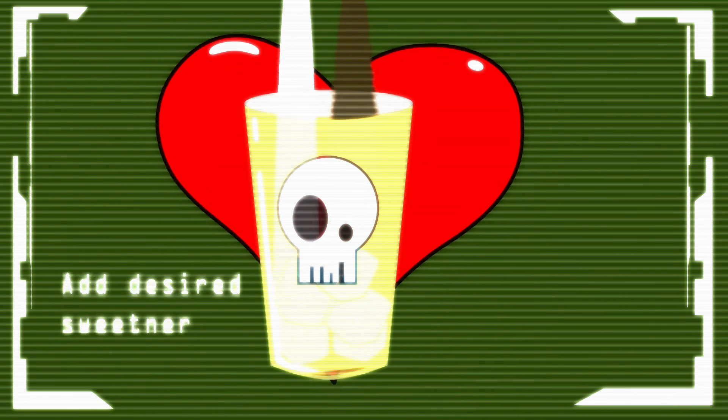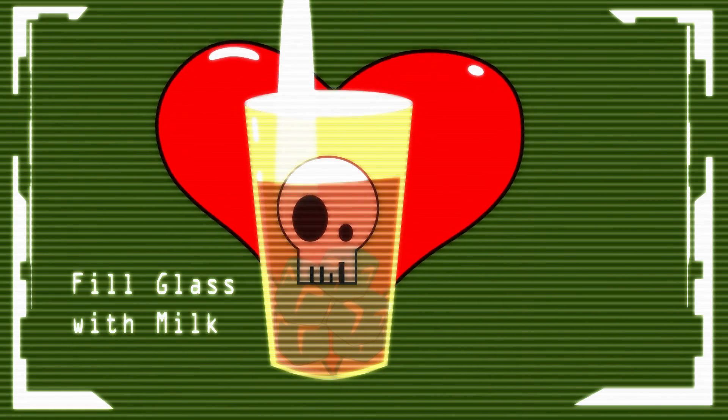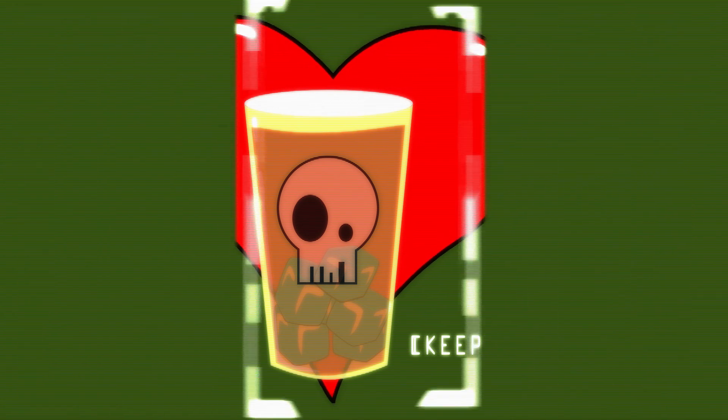Add your desired sweetener to a glass of ice. Pour the espresso. Fill it with milk. Keep you awake for these late night projects. Enjoy.